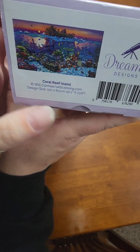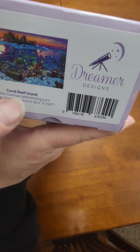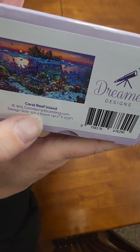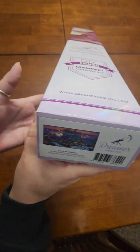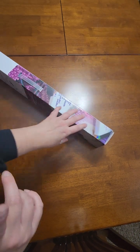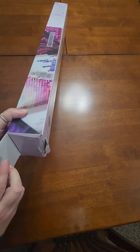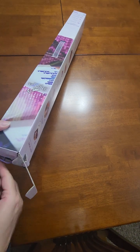This particular picture is called Coral Reef Island. The artist is Will Cormier. The design size is 120 by 60 centimeters — 47.2 inches by 23.6 inches. Pretty sure this is the largest painting in my stash currently. Let's open it up and see what's inside.